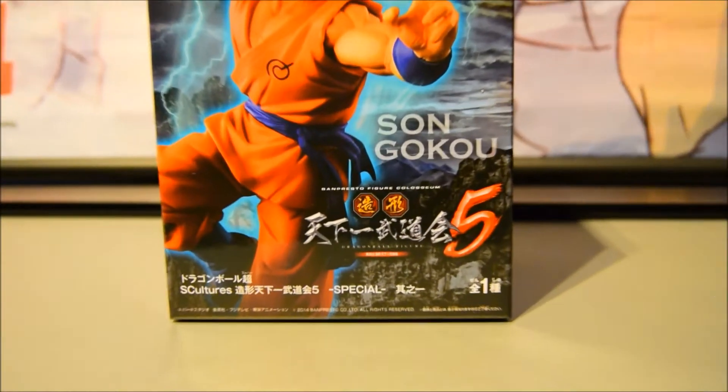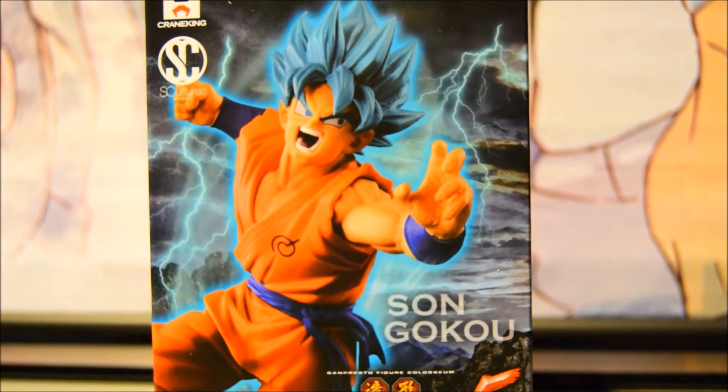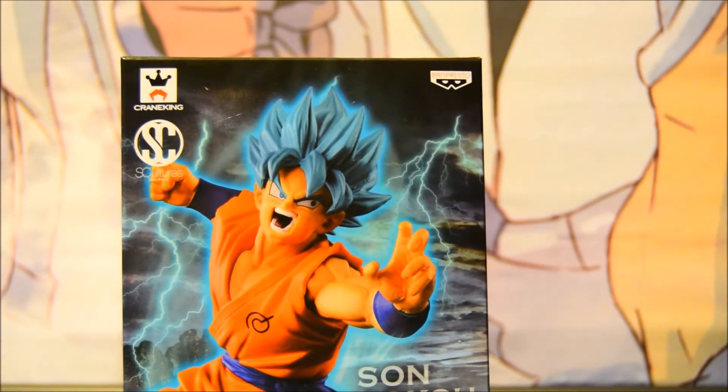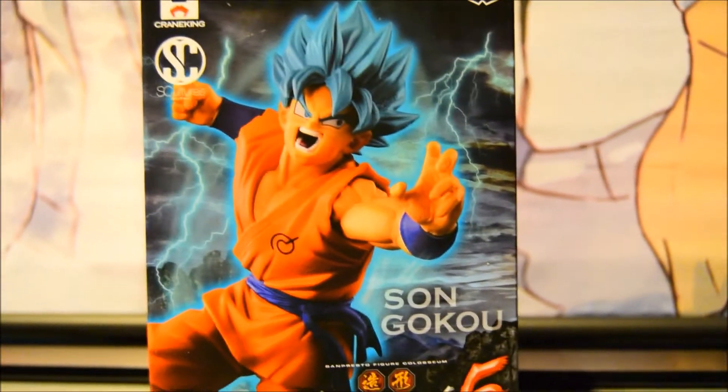The box basically says Sculptures 5 and Son Goku. The illustration on the front is pretty cool — very nice, very eye-catching. You've got the usual companies: Crane King on the top there, Banpresto, and the Sculptures logo on the left.